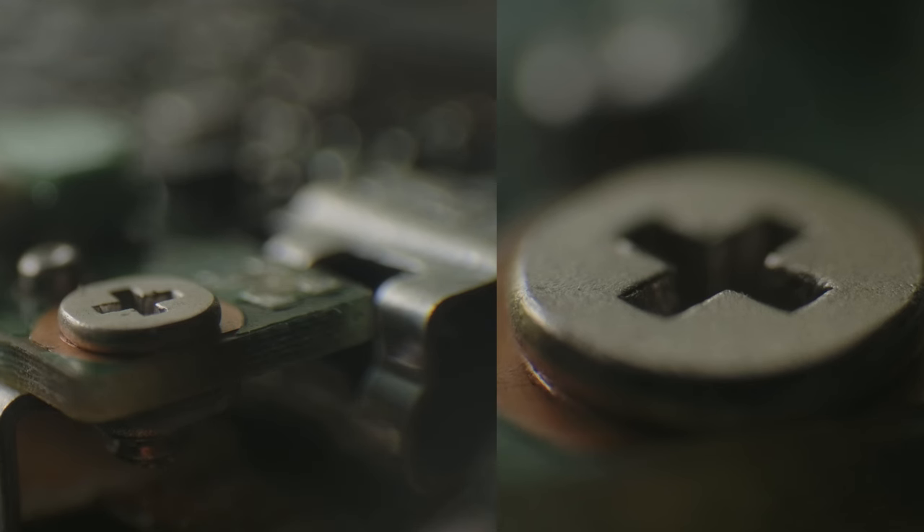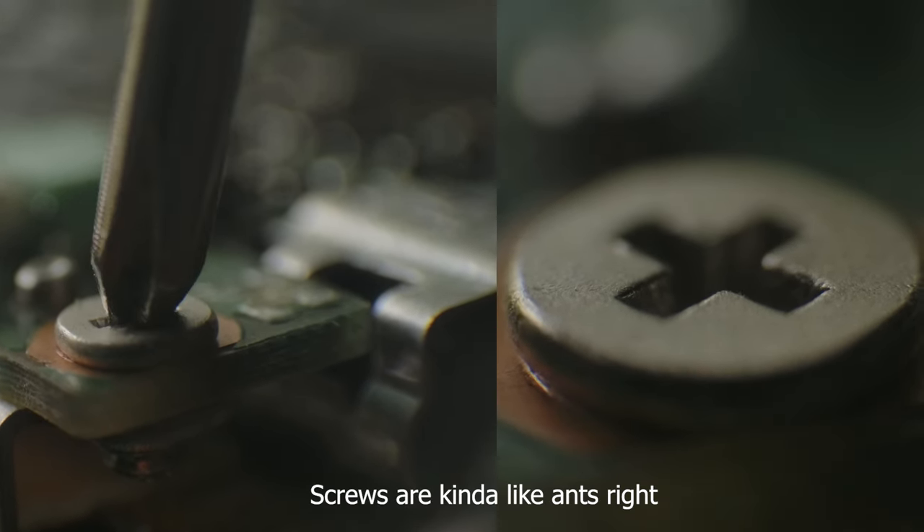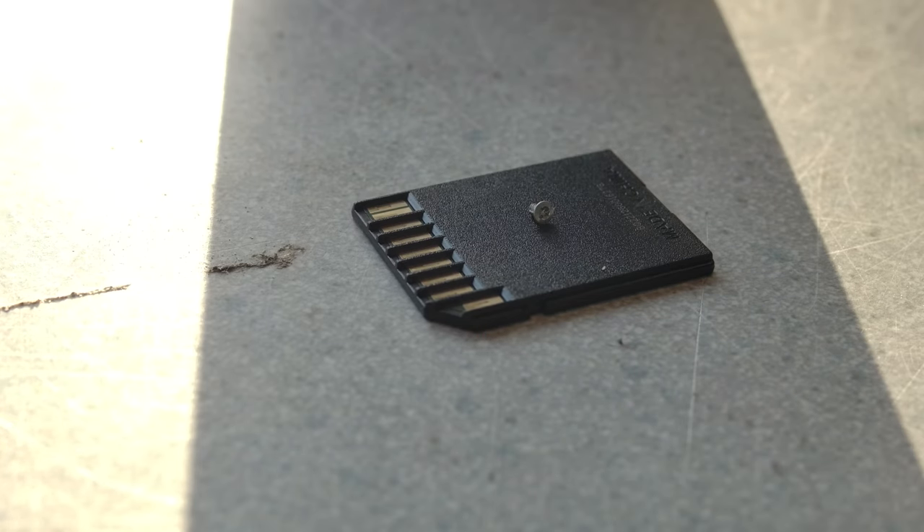The zoom it provides is quite substantial, if you compare the size of these two shots of ants. For reference, just how much it's zoomed in — here's that screw from before, compared to an SD card.